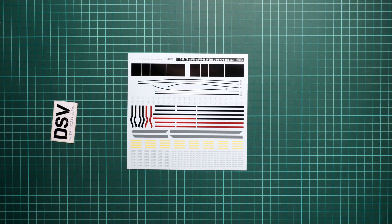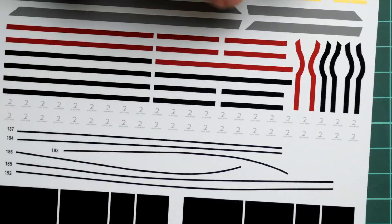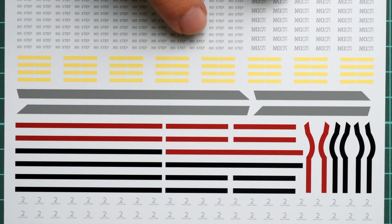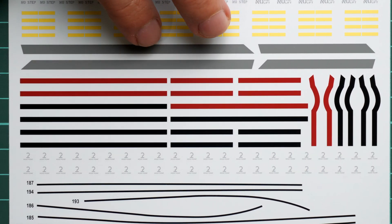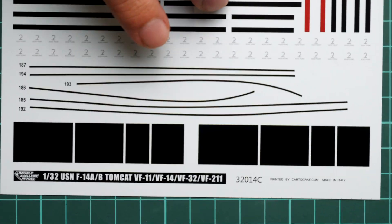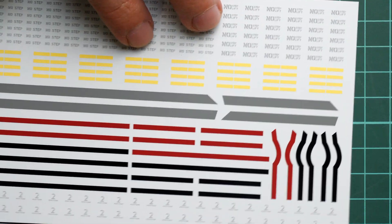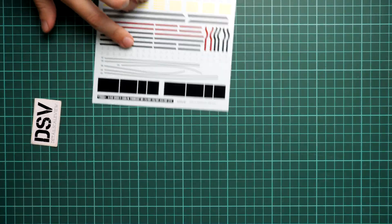Here is the third and last decal sheet, which is dedicated to stencils. You can see their size — they're really small. Of course, all these lines could be replicated with masks, which would be a more demanding procedure. Some modelers might prefer that approach, especially for the anti-glare panels. It's up to you whether you'd like to use decals — in my opinion they should look fine — or whether you'd like to add a bit of your own touch to the marking.